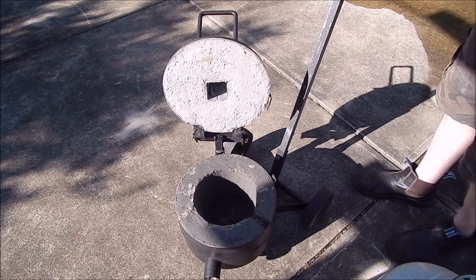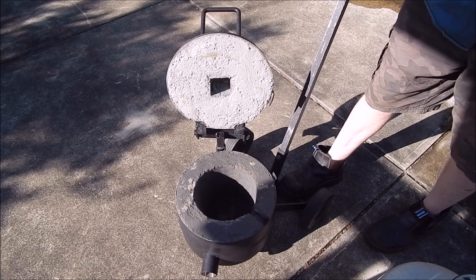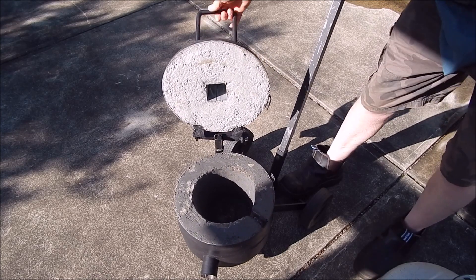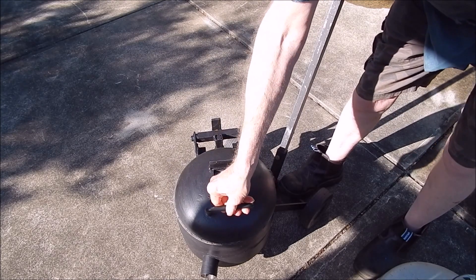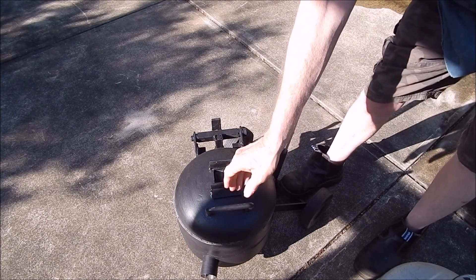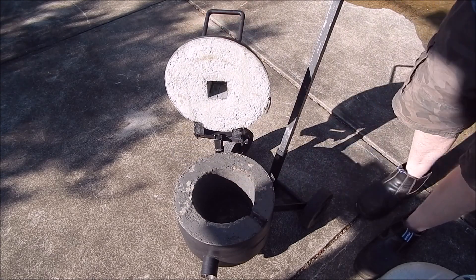I'm glad I put wheels on it because this thing is bloody heavy. I haven't weighed it, but yeah — it all comes in good. We'll fire it up.